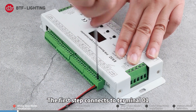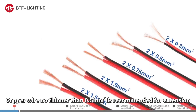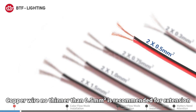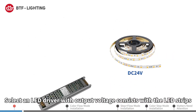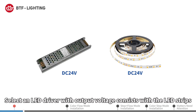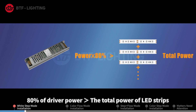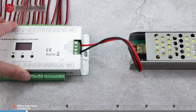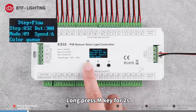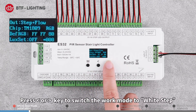White step mode installation: First, connect the LED strips to the corresponding terminals of the controller with extension wires. The first step connects to terminal 01, and so on. Use cable no thinner than 0.5 square millimeters for extension; length should not exceed 10 meters. Select an LED driver with output voltage consistent with the LED strips, with 80% of driver power greater than the total power of the LED strips.